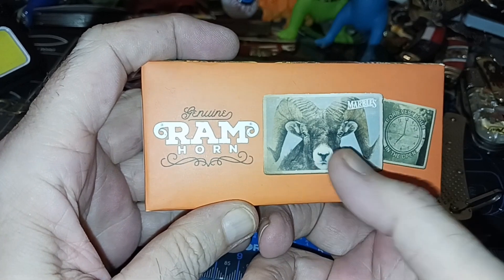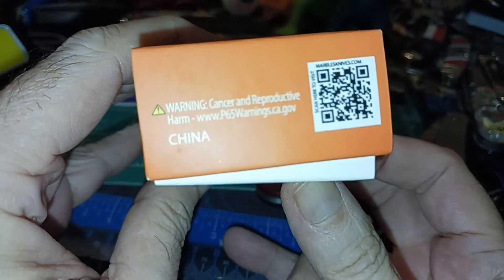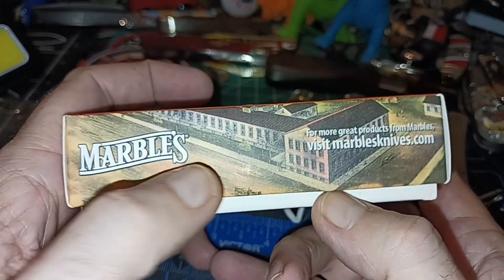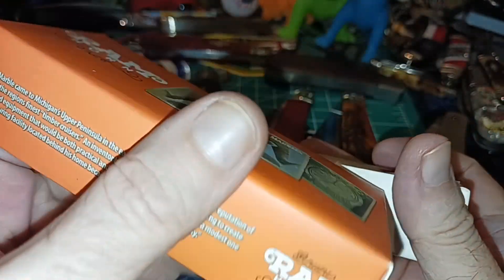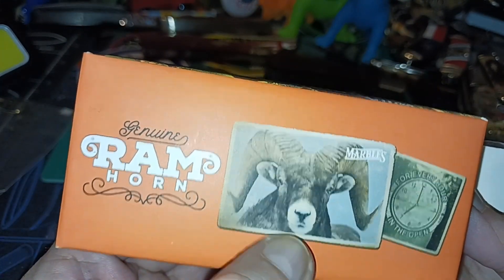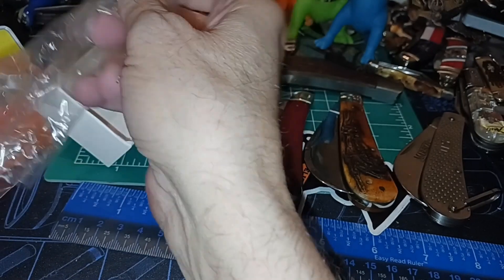It's also available in ram horn — you can see it right here — and it mentions Marbles, which has been around a long time. There's a California Prop 65 warning. It's made in China; it used to be made in the USA. The ram horn scales were either harvested wild or are just a byproduct of domestic animals.